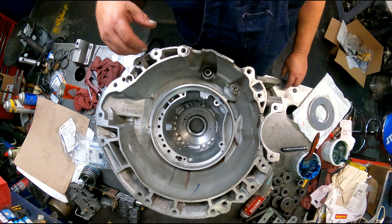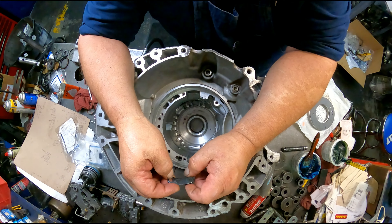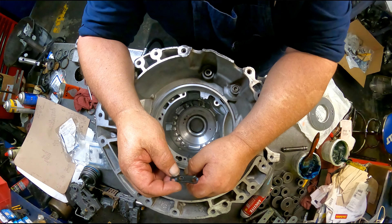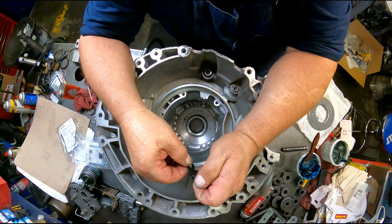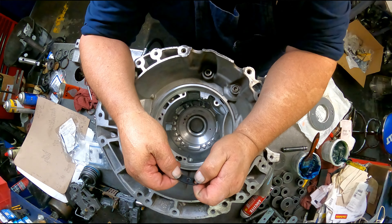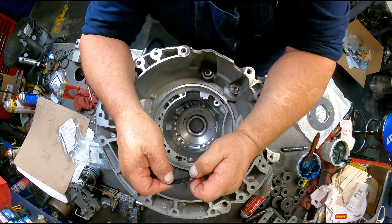Anybody that's watched my older Chrysler videos — 604s, 42RLEs, 62TEs — you'd hear me talk about this plate. It used to come in the kits; I believe it was the Toledo kit. Anyway, it quit coming in the kit and I can't find the thing anywhere. I've looked and looked and looked.